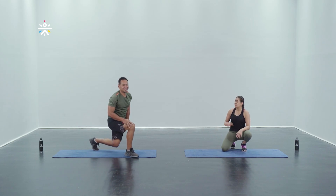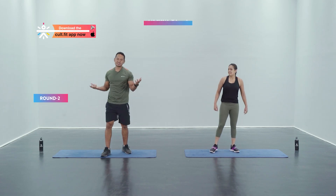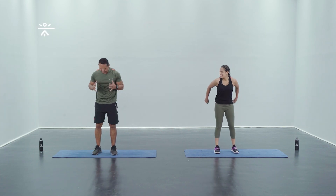Excellent work — one round of warm-up done, one more round to go. Take about five to six seconds and then we're gonna begin with the next round. We're good — three, two, and one, vertical hops.